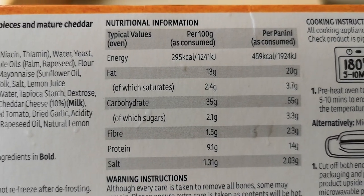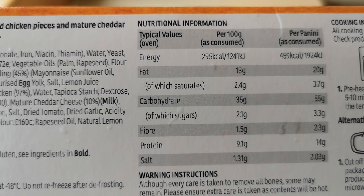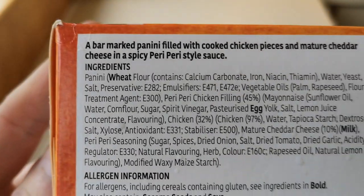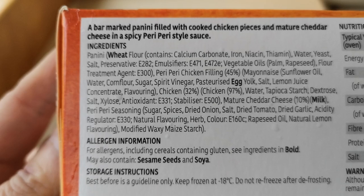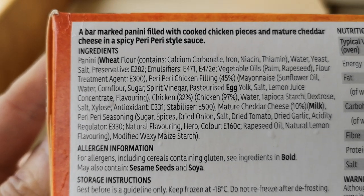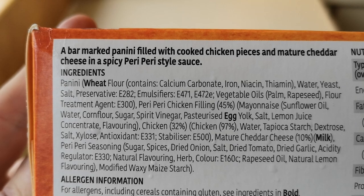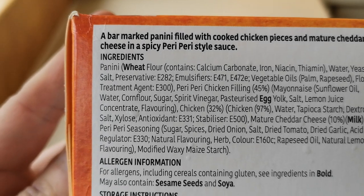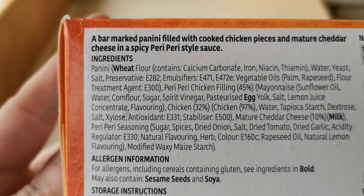There is some nutritional information if you want to pause and have a look at that. It's 459 calories per panini as consumed. Next to it are all the ingredients — a few allergens, it's got egg and milk in there in bold. Quite a few E numbers in there as well.